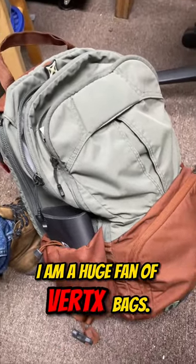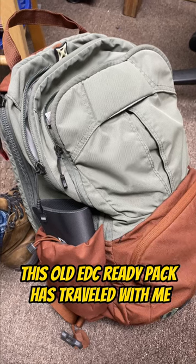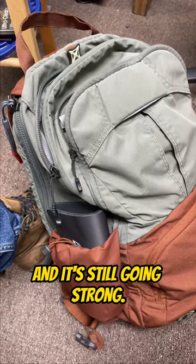I am a huge fan of Vertex bags. This old EDC Ready Pack has traveled with me thousands and thousands of miles. You can't even buy this model anymore and it's still going strong.